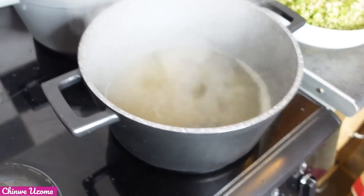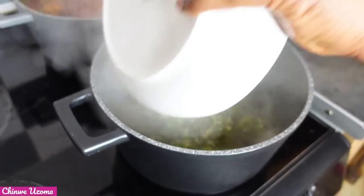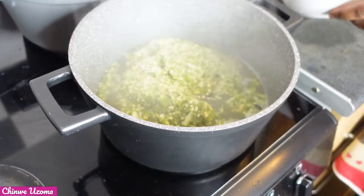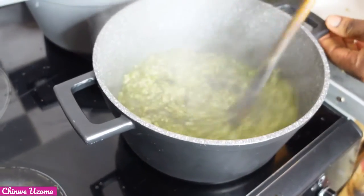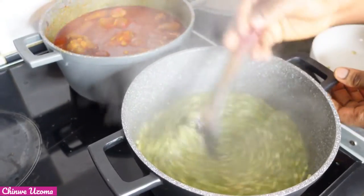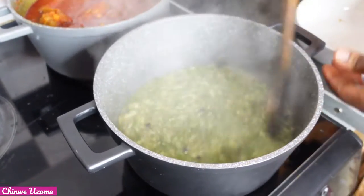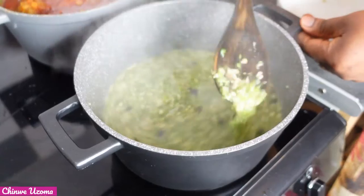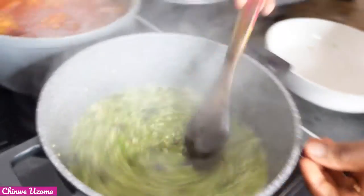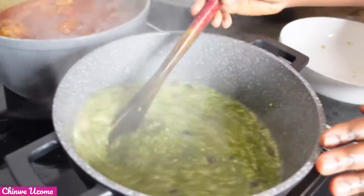Now it has boiled enough — I'm going to add the okra. After adding the okra, I mix and mix until the slimy texture of okra is formed. Keep mixing, but don't overcook your okra. The recipe is very simple and I just love everything about it.